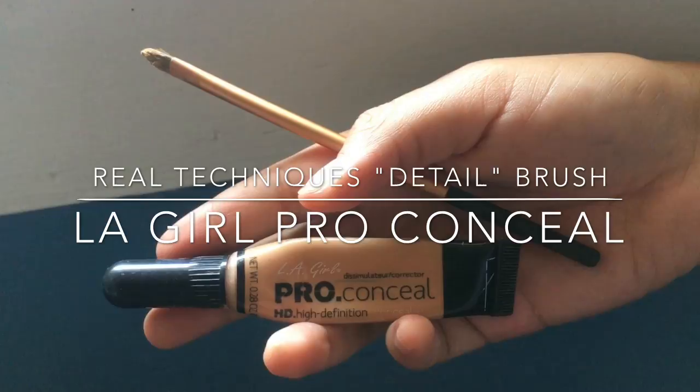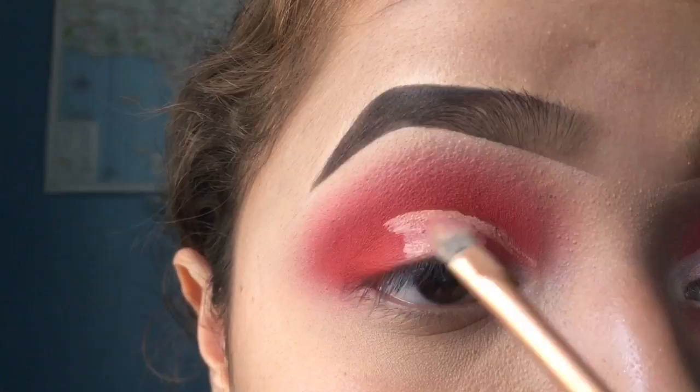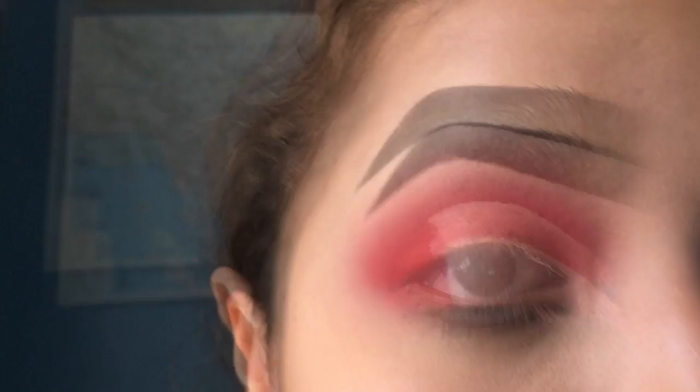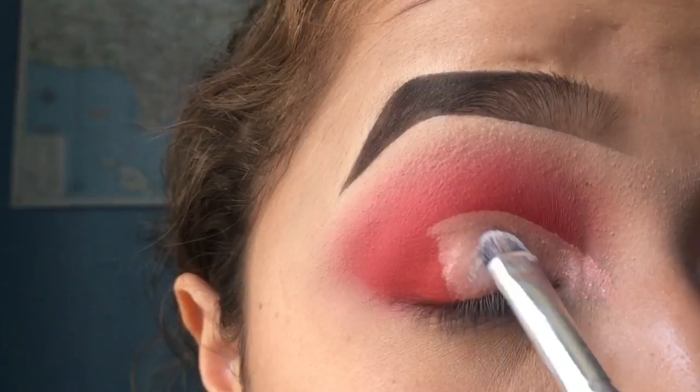I decided to use a drugstore product this time to conceal. I love the LA Girl Pro Conceal just because it's a really thick product, so it's very easy to use for cut creases when you really need something that's going to stick to the lid and not run. Then I pack on the NYX jumbo pencil in the shade Milk right on top of that concealer.